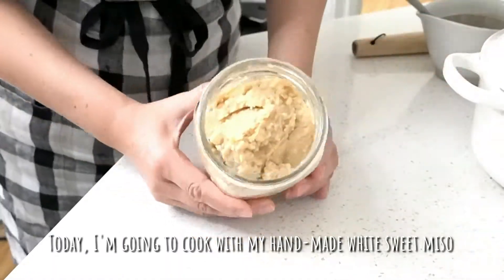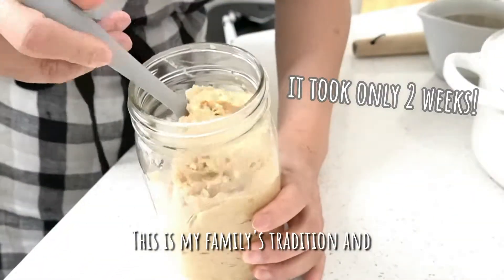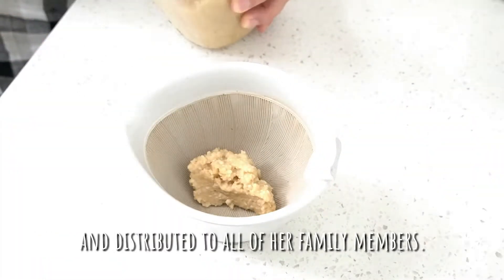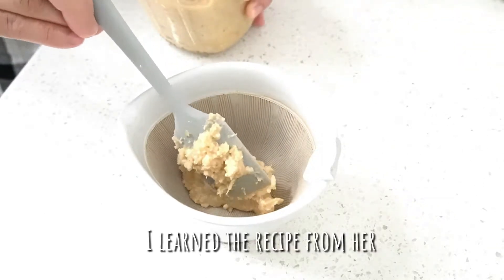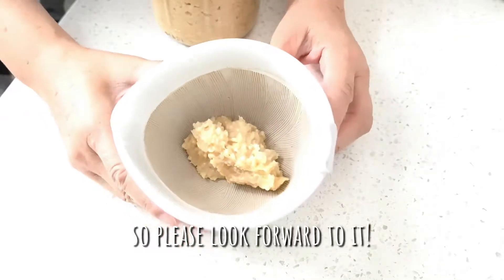Today I'm going to cook with my hand-made white sweet miso. This is my family's tradition. Grandma used to make a large amount of it in the beginning of December and distribute it to all of our family members. I learned the recipe from her and I'll show you how to make it in the near future, so please look forward to it.